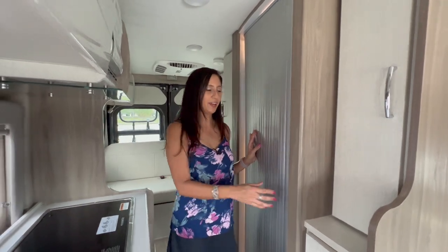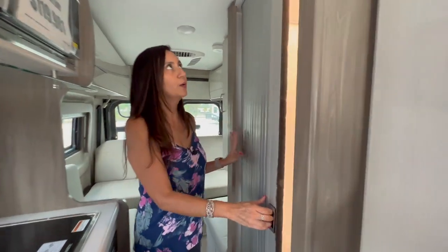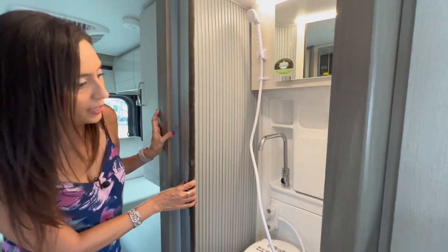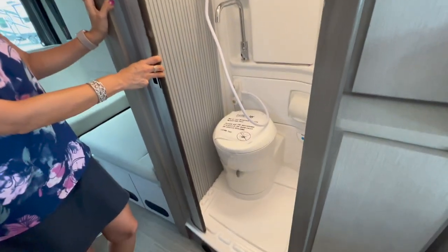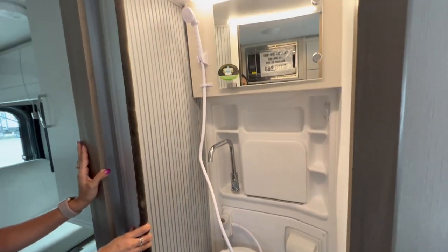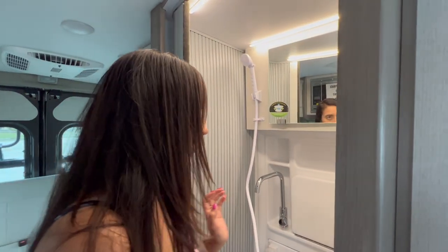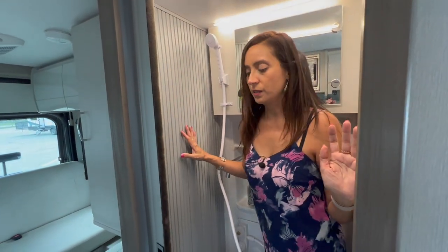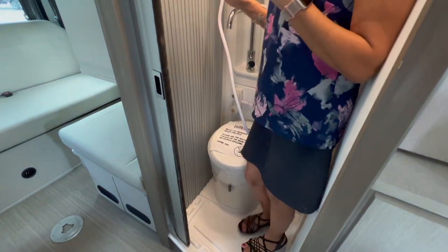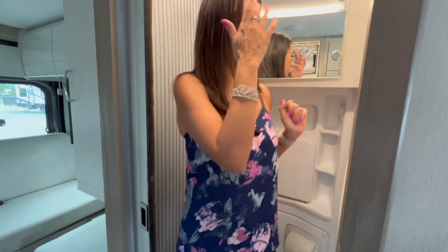Let's check out the bathroom — there's a rolling retractable door. Stepping inside, it's a little on the small side but there is a good amount of arm room, and there's no shower curtain, which is a bonus.